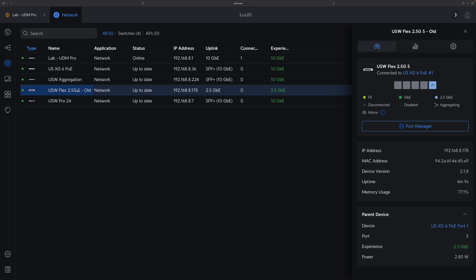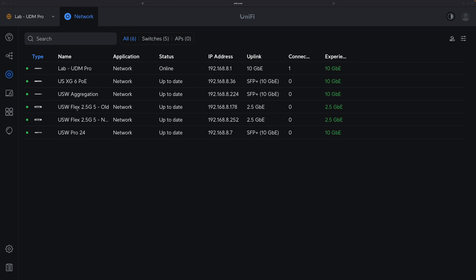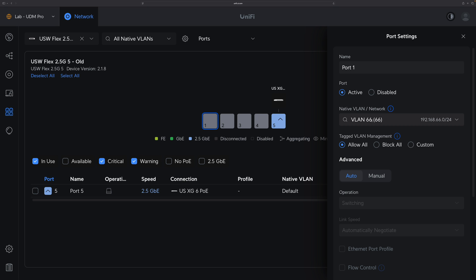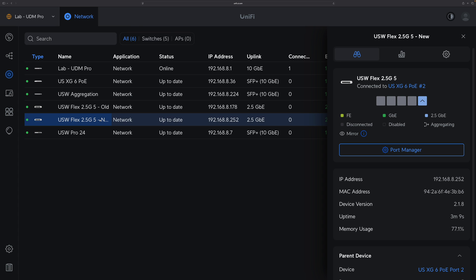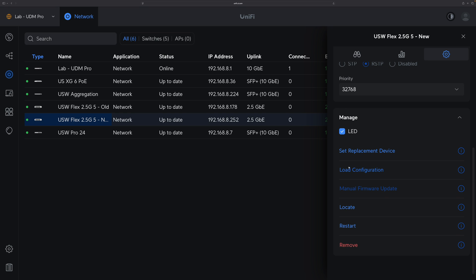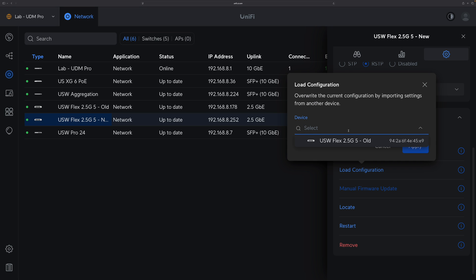The second scenario: you have two devices of the same model, both adopted to your UniFi Network application, both showing active, and you want to remove the old one and have the new one carry the same configuration. At this moment, if I go to the old switch and go to Port Manager, I can see for port 1 I set it to native VLAN 66 — not the default VLAN. After our changes, we can validate whether our replacement device carries the same configuration. I go to the new device, go to Settings, and instead of 'Set Replacement Device,' I click on 'Load Configuration.'